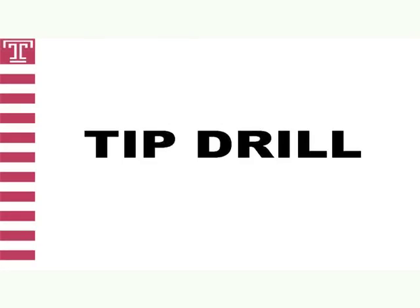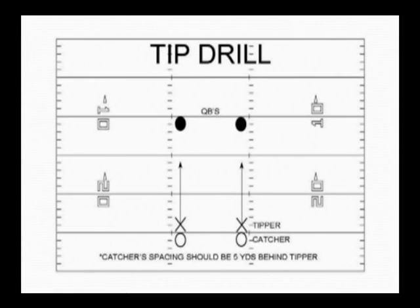Our second drill in ball disruption circuit A is our tip drill. The tip drill is designed to teach defenders to go get the ball at the highest point when tipped in the air so we can secure an interception for our defense. It's an important coaching point that defenders realize they are now ball carriers who can be stripped of the ball, so it's important once they secure the ball to hold it high and tight. We want the defender to go get the ball at its highest point with his arms extended. When the defender catches the ball, they should tuck the ball away before their two feet hit the ground — we call this tuck before two.